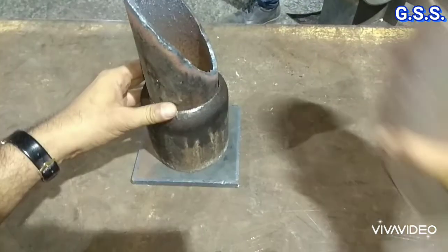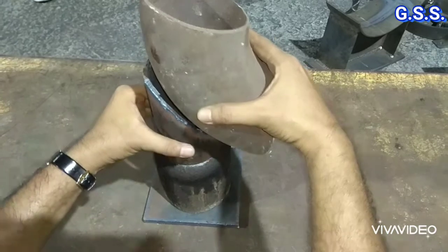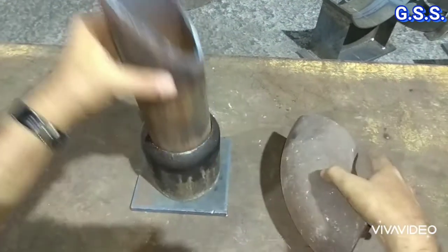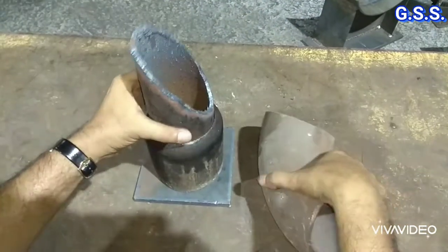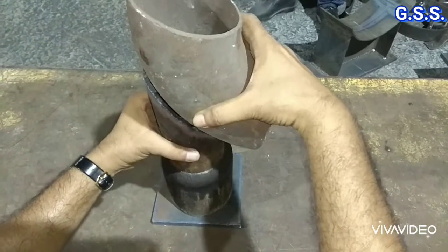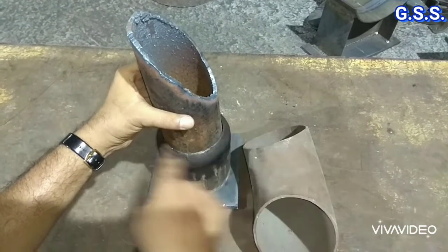This is a trunnion support on an elbow, and it has a height adjustment provision. Whatever height is required, we can provide it here, and at the required height we weld it at site.